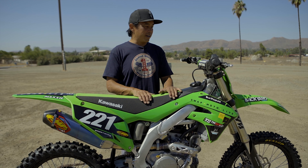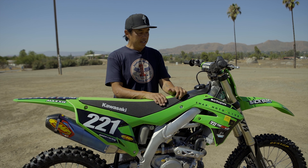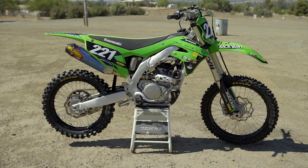Hey everyone, welcome to Parrish Raceway on a lovely Friday. We're here with our 2021 KX 250 bike. It won our shootout this year, got Bike of the Year honors, but as always there's a little bit more to be had with a little bit of work.